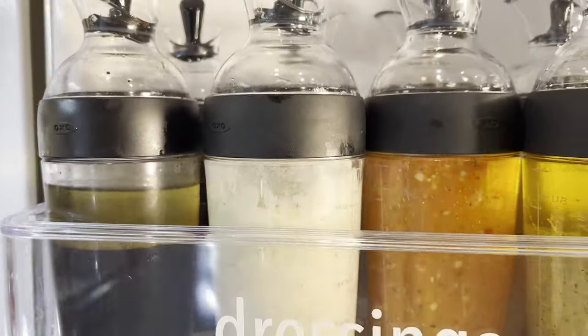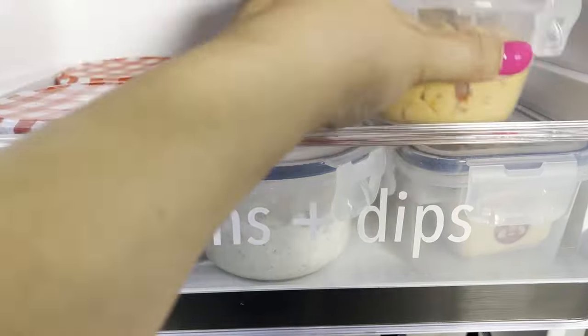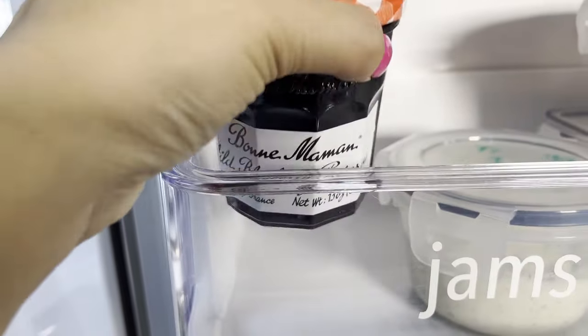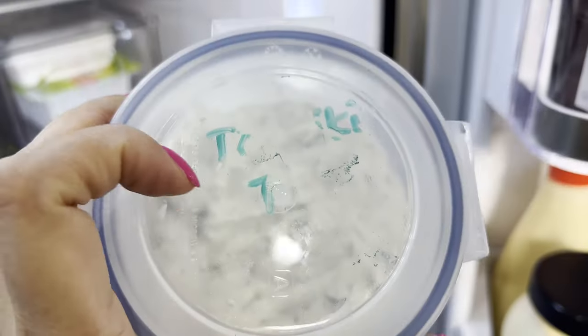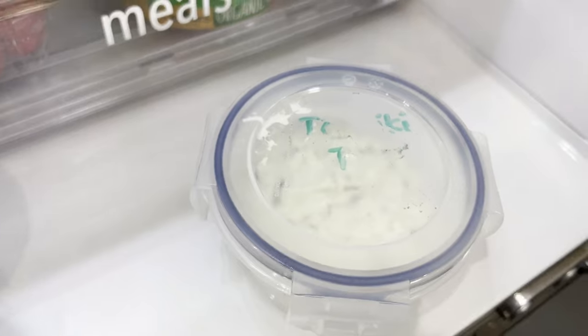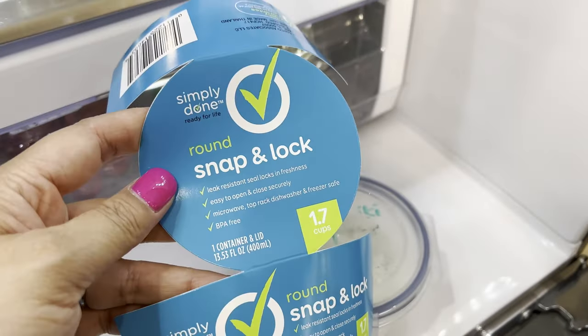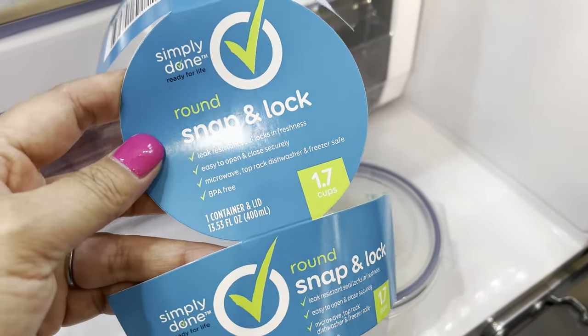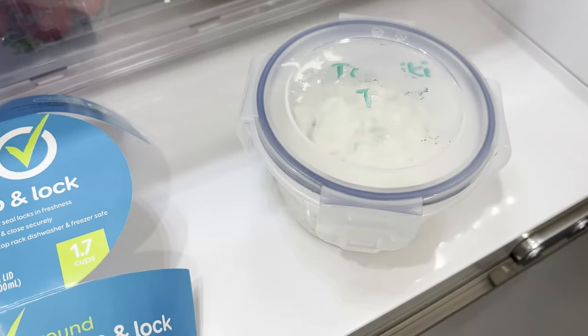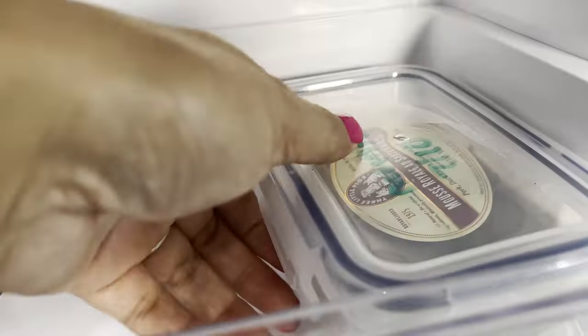This section is jams and dips. These are strawberry preserves and wild blueberry preserves. This one is tzatziki — I put the date on it. I got this round container from my grocery store — it's Simply Done, about 1.7 cups. Then this one is hummus and the other one is mousse, and it fits the container perfectly.